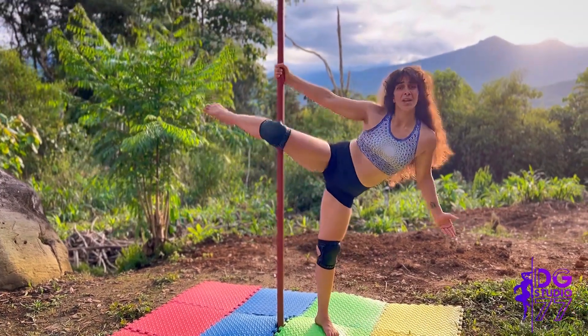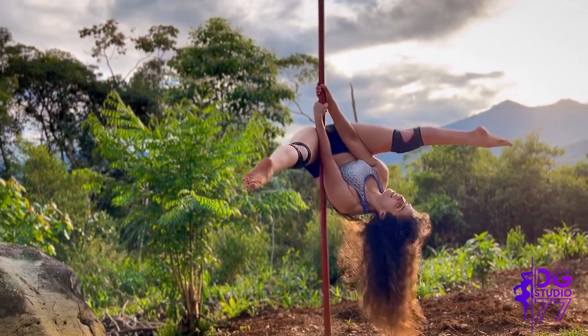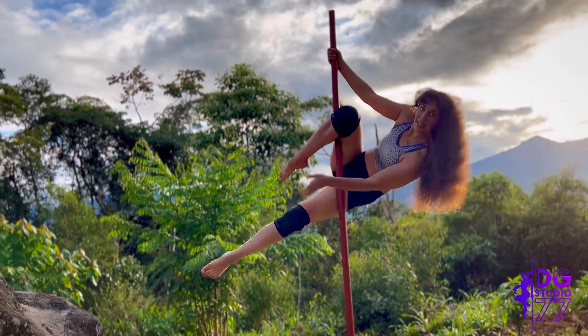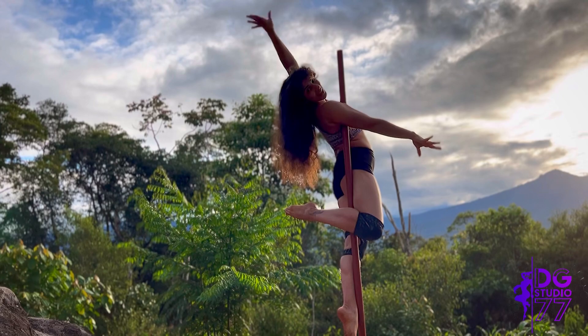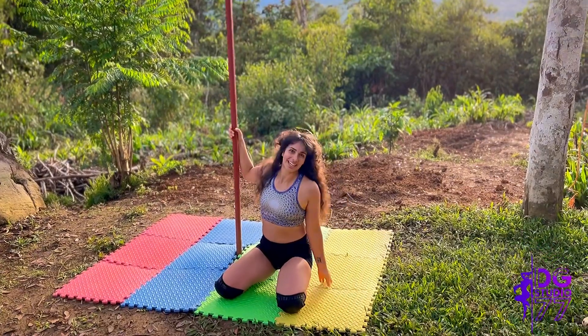You're going to actually have grip for doing movements on the pole. I know that I can invert and have optimal grip on my top leg so I can do all my favorite tricks. And then if I need to go to the ground, I know I can land on my knees with no problem.